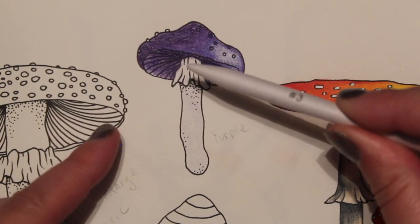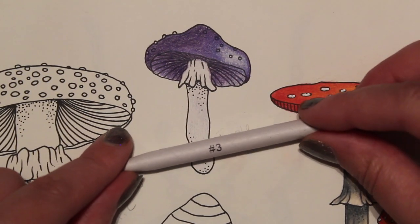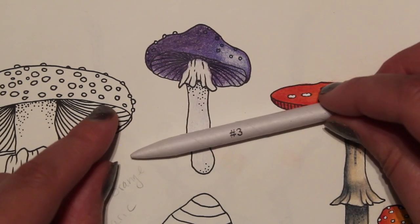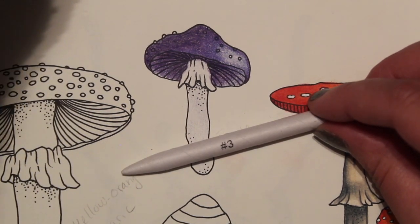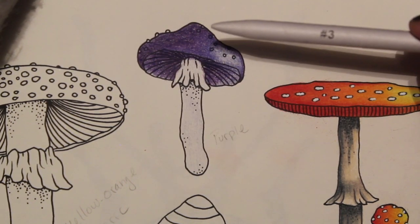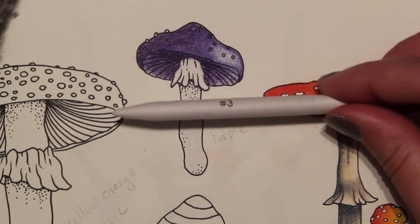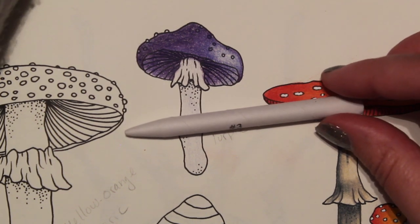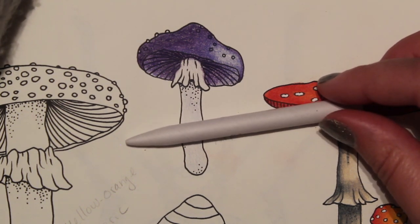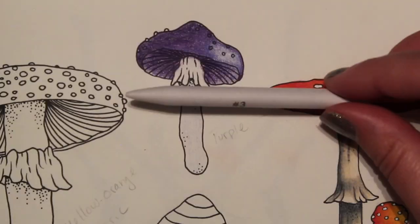Another option is a paper stump — you can use it dry, using pressure to burnish and pull some of that color together; we'll use that on another tutorial. The other option is odorless mineral spirits; the brand I use is Gamsol. Just wet it a little and use that to blend. This is a good option if you have arthritis, carpal tunnel, or anything where your hands fatigue quickly and you're not able to use pressure to burnish your paper.